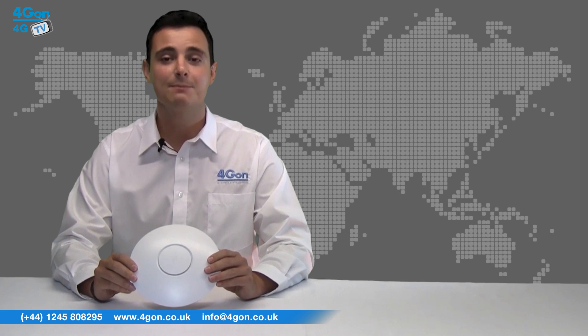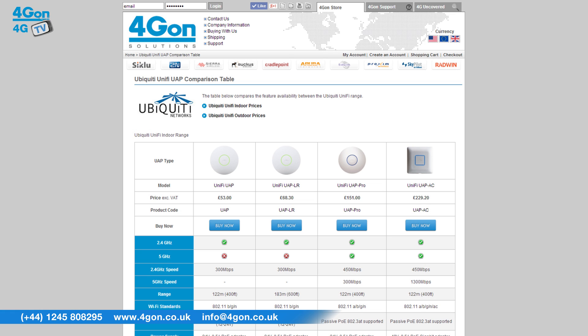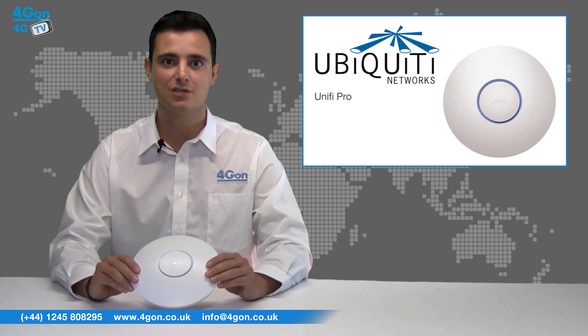The UAP-LR is simple to install, provides great performance, and best of all is competitively priced, which can be said for all Ubiquiti products. Please see our comparison guide for a more detailed look at the entire Ubiquiti Unifi range. The Unifi AP-LR delivers 300Mbps over a longer range of 600ft, compared to the 400ft of the standard UAP. The UAP-Pro offers the shorter 400ft range but outperforms in speed at 450Mbps on the 2.4GHz band.